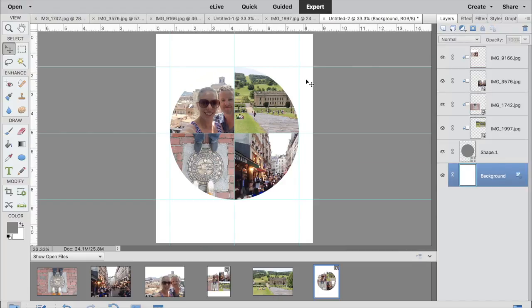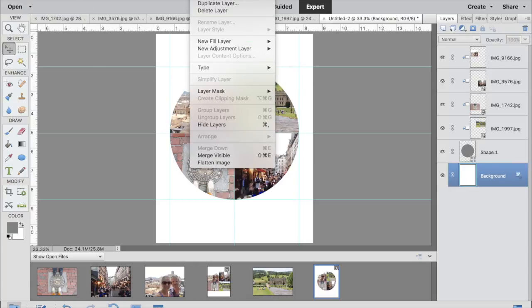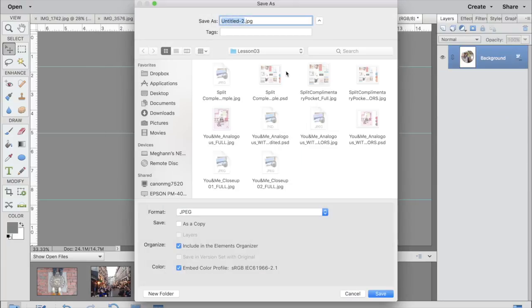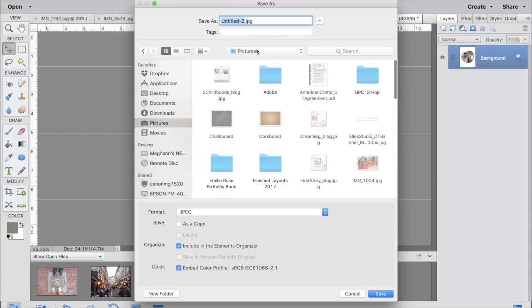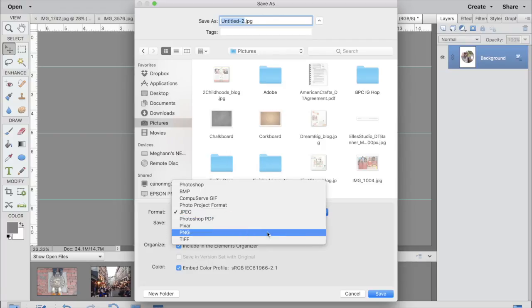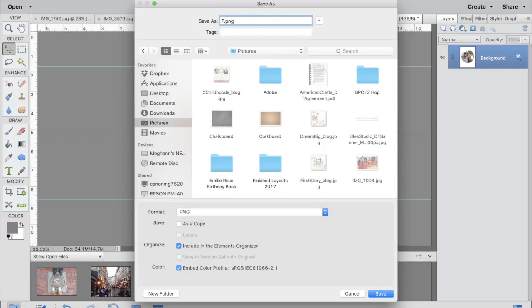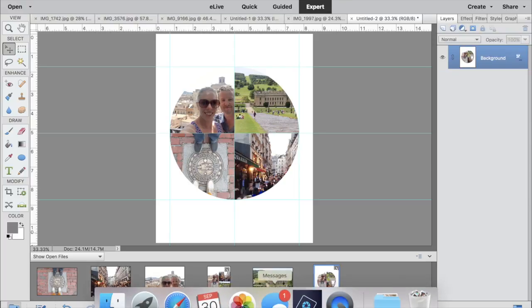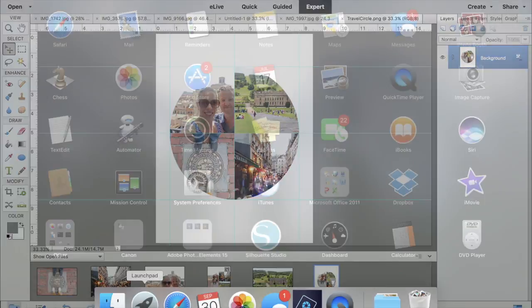There you go — all four photos are in the four quadrants of the circle. Next I'm going to show you how to print and cut this with your Silhouette machine. I'm saving my file into my pictures as a PNG file, and this is important because that's the kind of file you need to open in the Silhouette Studio software.